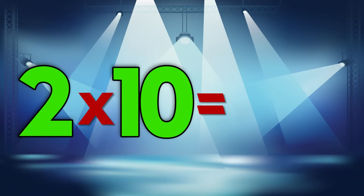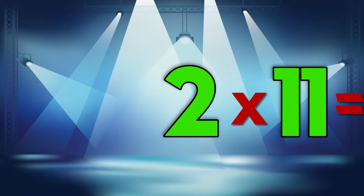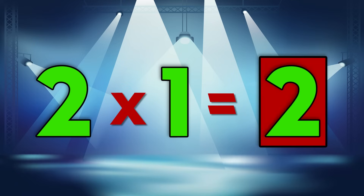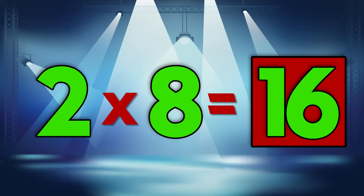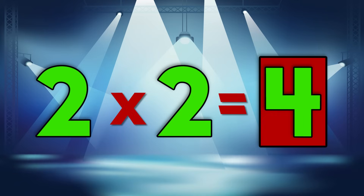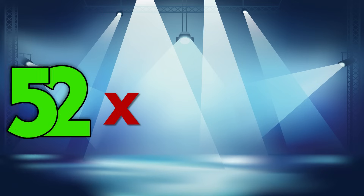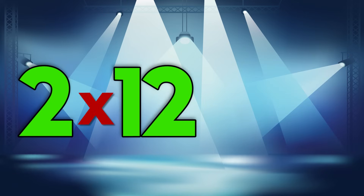2 x 7 is 14. 2 x 9 is 18. 2 x 4 is 8. 2 x 10 is 20. 2 x 11 is 22. 2 x 6 is 12. 2 x 1 is 2. 2 x 8 is 16. 2 x 2 is 4.